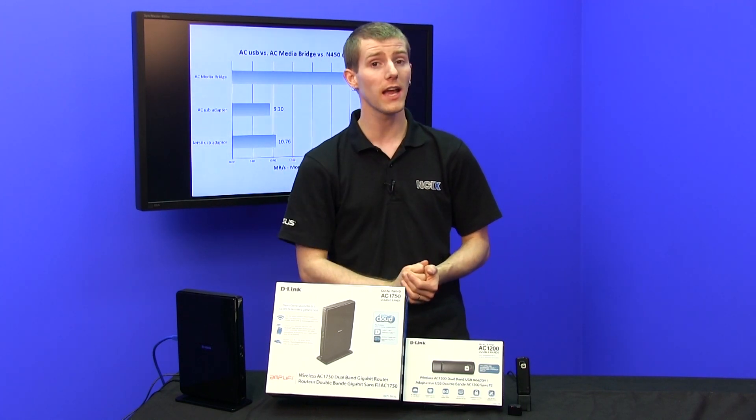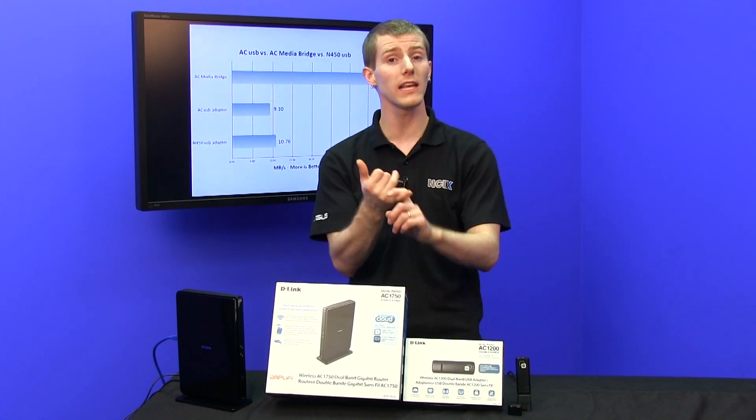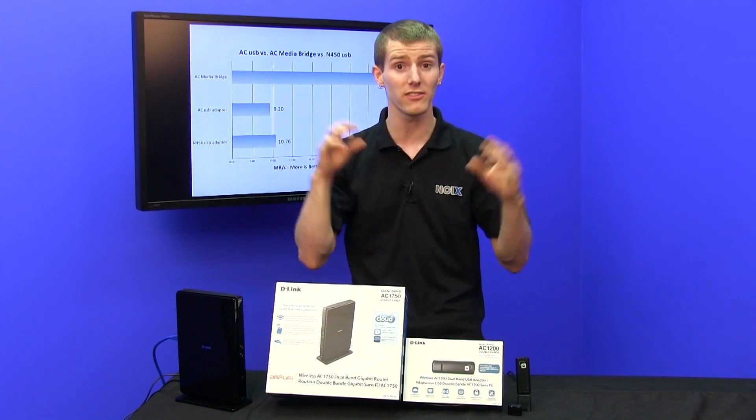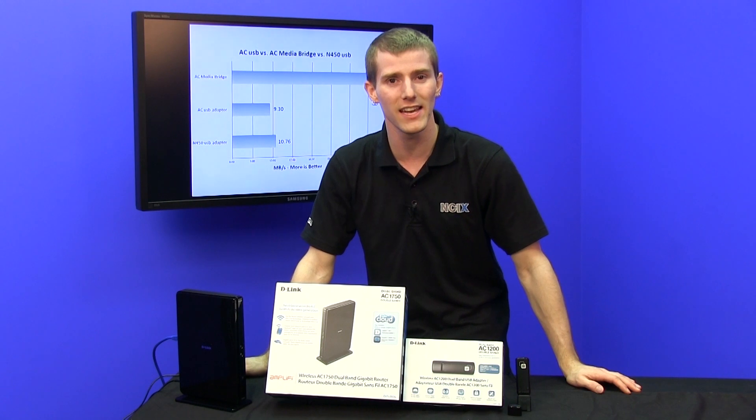And don't forget: AC has other advantages in that it operates on the 5 GHz band, which — while the range is slightly smaller — does provide less interference from the surroundings around it. Thanks for checking out this episode of NCIX Tech Tips, and don't forget to subscribe.